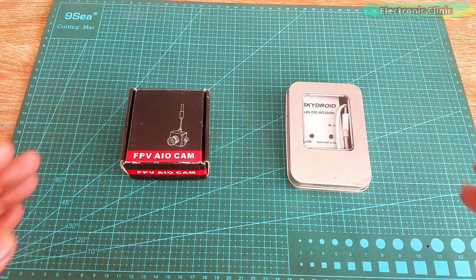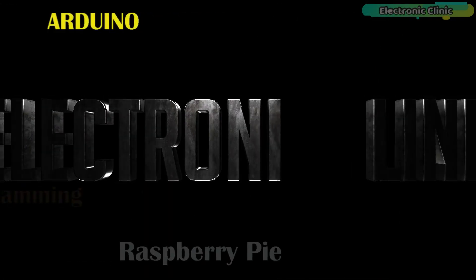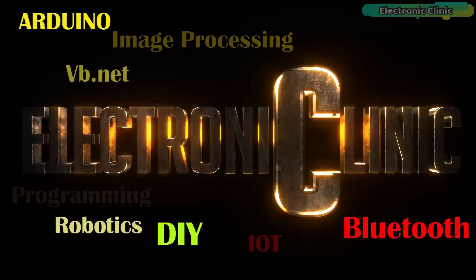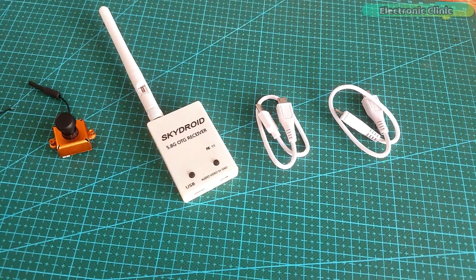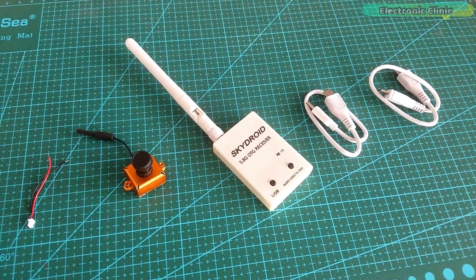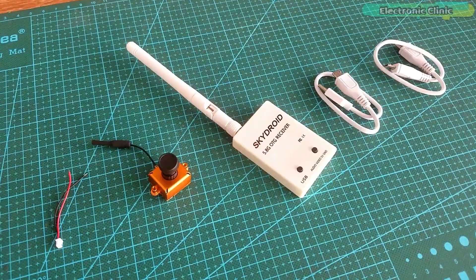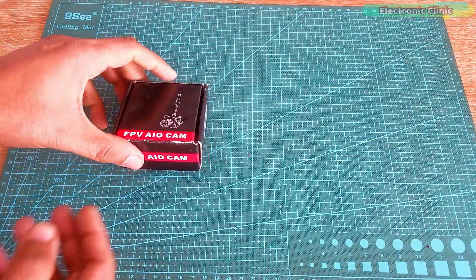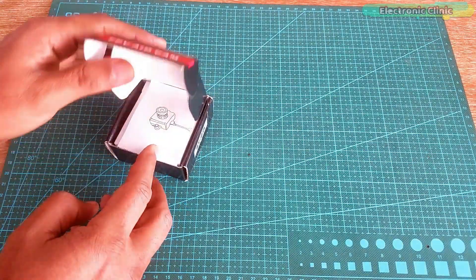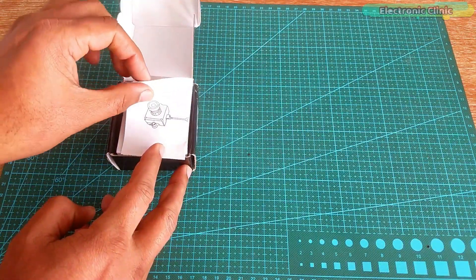Let's get started. The components and tools used in this video can be purchased from Amazon — the purchase links are given in the description. Let's first start with the camera unboxing and see what we have got inside this box.